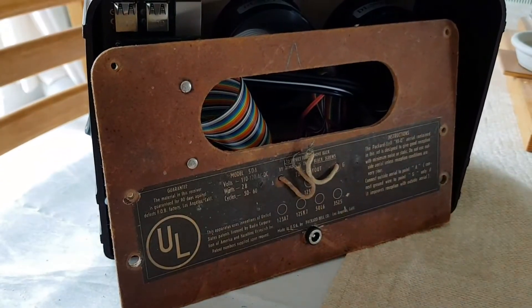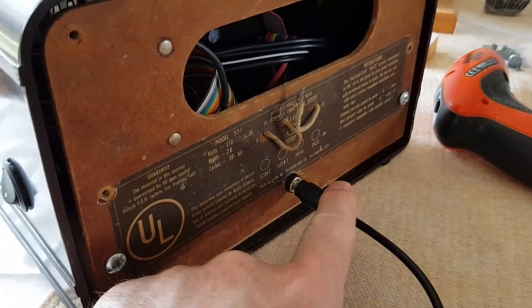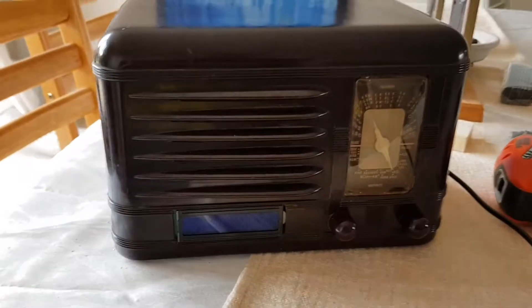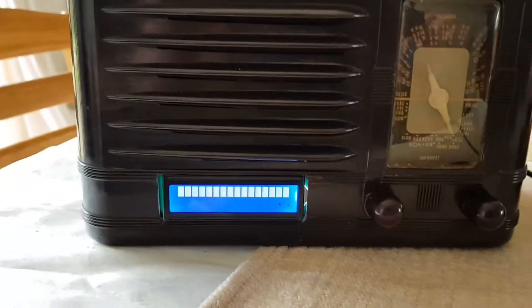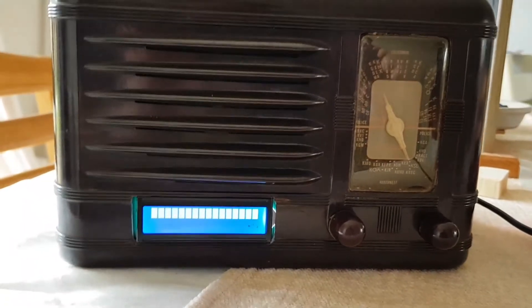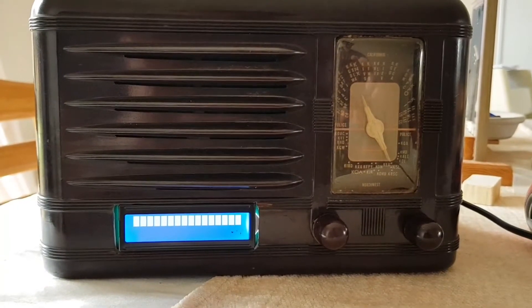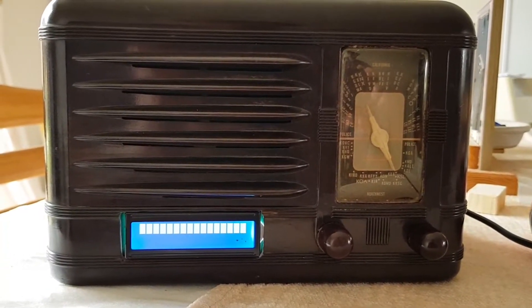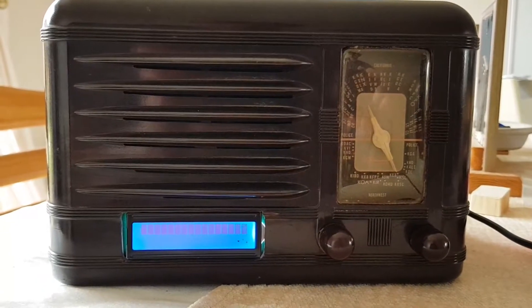Let me get the back back on and then we can see the thing fire up. Now I've got the back on, power supply plugged in at the back — if I flip the unit around, the cable was caught on the bottom, and I flip the switch on the side, the thing starts booting up. With this being a Raspberry Pi and a Class 10 SD card, it doesn't take too long to boot — in a few seconds you'll see the display change.